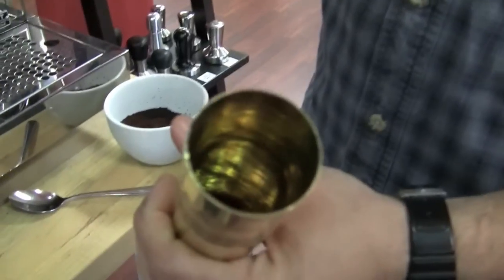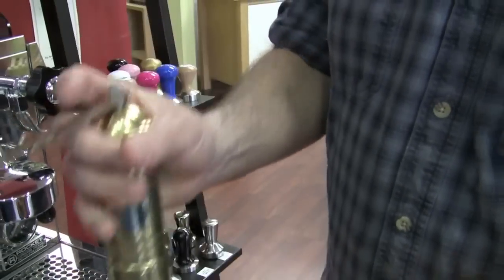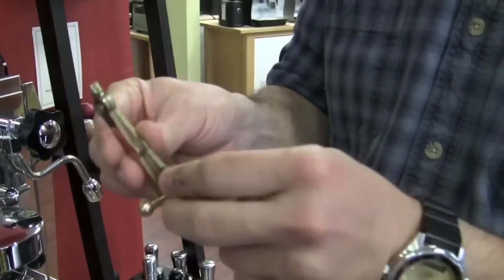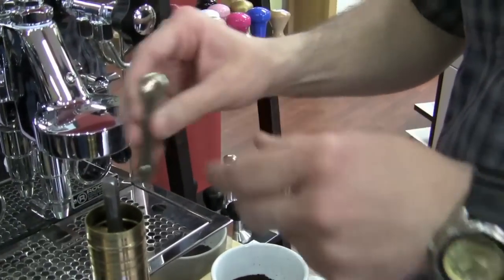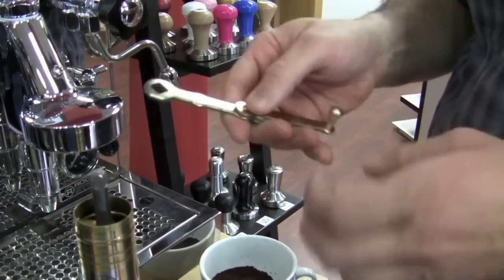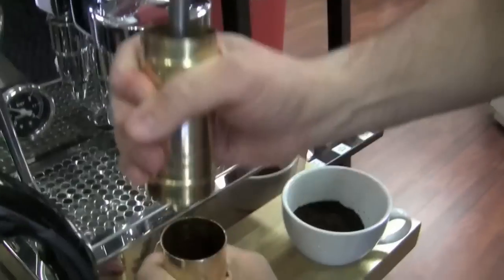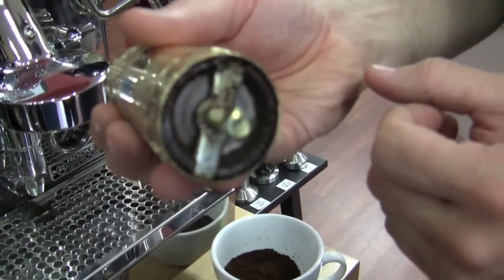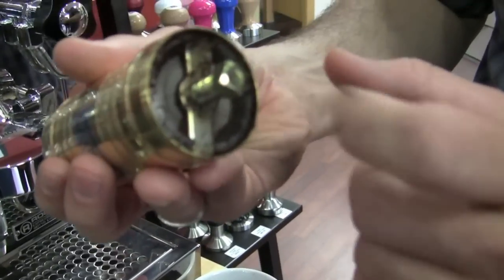It separates here — you grind the coffee down into this chamber. The lid comes off and the little handle folds up and stores in the lid. And do you have the ability to adjust the grind on it, Rade? Yes, you do. There's a nut here you can adjust. What kind of burs is it? It looks like stainless steel.